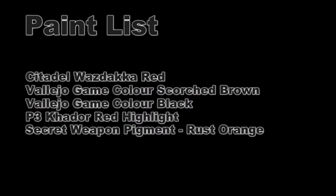So the paint list here is specifically for the chipping effect itself. We're going to be using Citadel's Wazdeca Red, two Vallejo Game Color paints — Scorch Brown as well as Black — Privateer Press's Kador Red Highlight, as well as a pigment from Secret Weapon, and that's going to be Rust Orange.